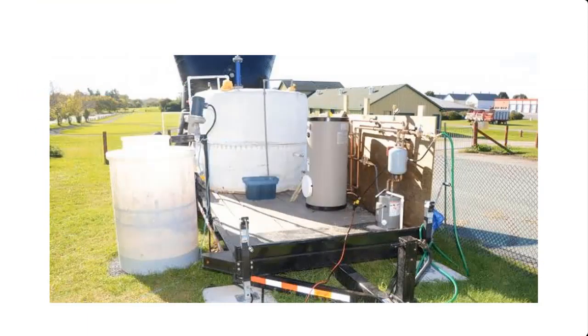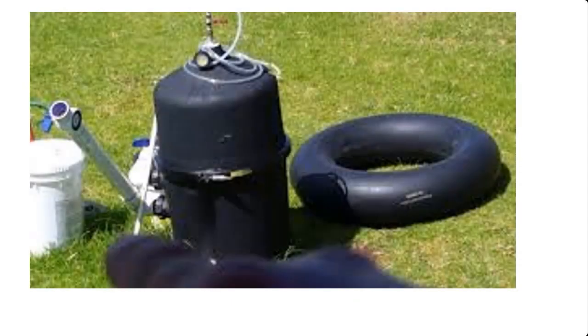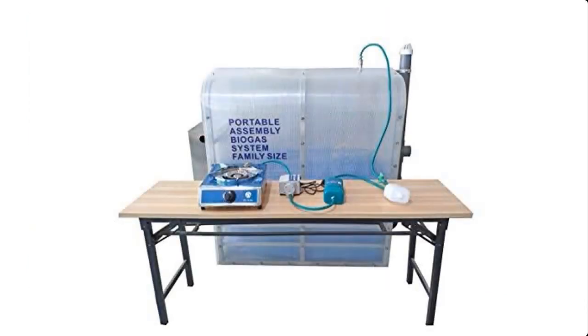A biodigester is used in the production of cooking gas such as methane. In this video, I'm going to take you through the process of how to construct a mini biodigester. To watch a video on how to produce cooking gas using the biodigester, I've dropped a link in the description box below this video. Click on that link to learn how to produce cooking gas using a biodigester.